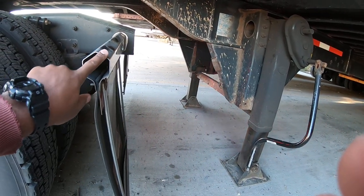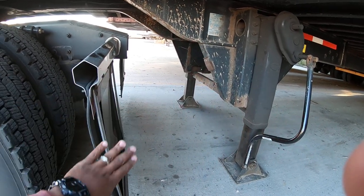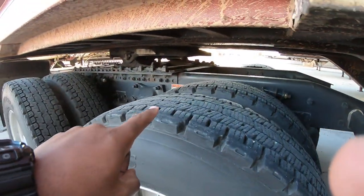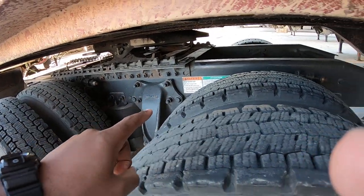When I go to make a turn, this mud flap is going to hit right there and it's going to tear my whole assembly up. So what I'm about to do is slide my fifth wheel all the way to the back so that this will have room to clear when I make a turn.